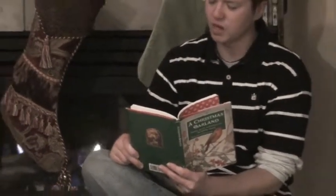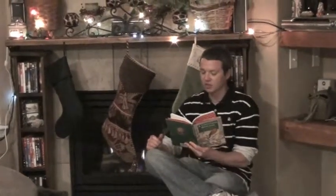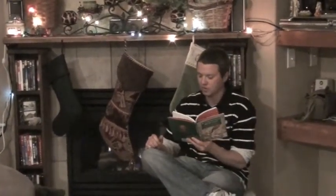Of peace on earth, good will to men, then pale the bells more loud and deep. God is not dead, nor doth he sleep. The wrong shall fail, the right prevail. With peace on earth, good will to men. Henry Wadsworth Longfellow.